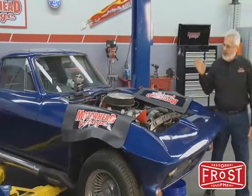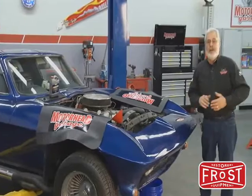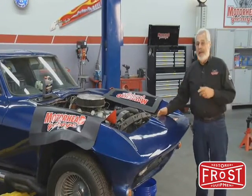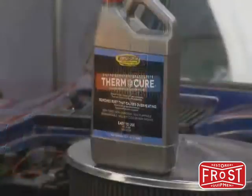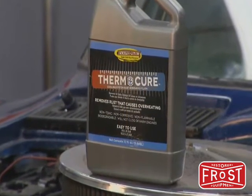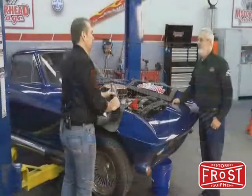The next thing you want to do is put something in here that's going to get rid of the rust. Just flushing it with water is not going to do you any good. We've got David Harris here from EvaporRust — he's got something great and new to get rid of rust in the cooling system. We've got Thermocure. It's a new product from us — a safe, non-toxic rust remover for your cooling system.